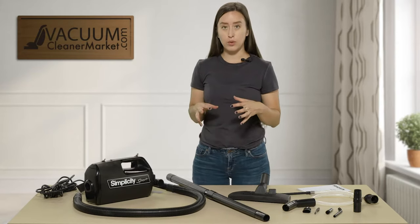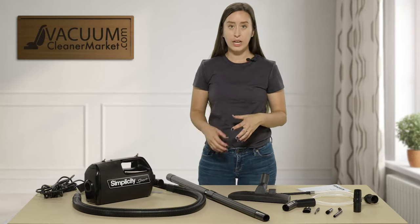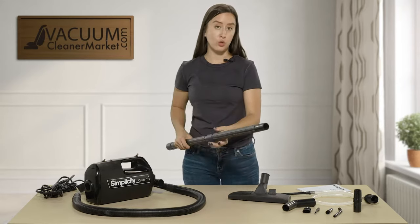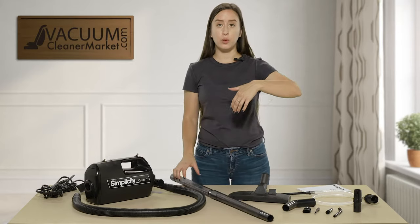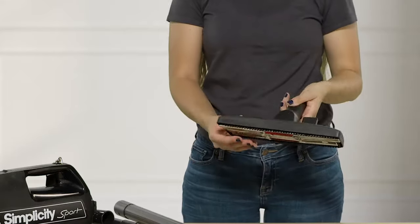So I'm going to go over what's included. You have this hose and you have a wand — you can take it apart and use just one or both together, which helps if you need added length and extended reach.